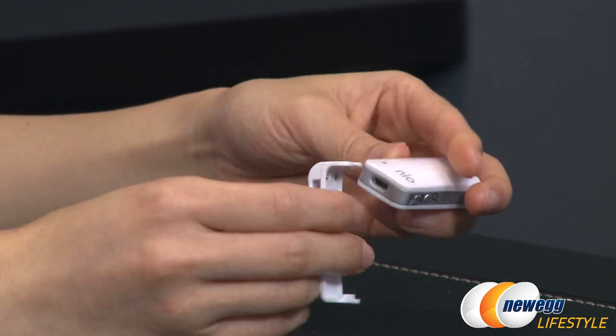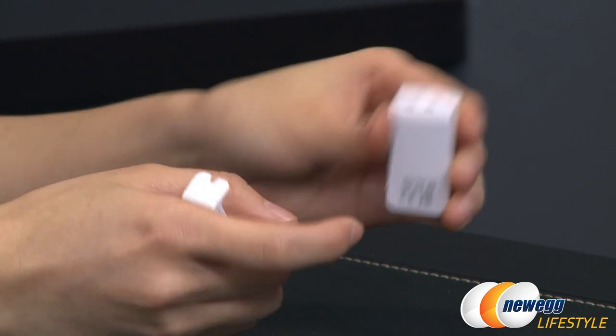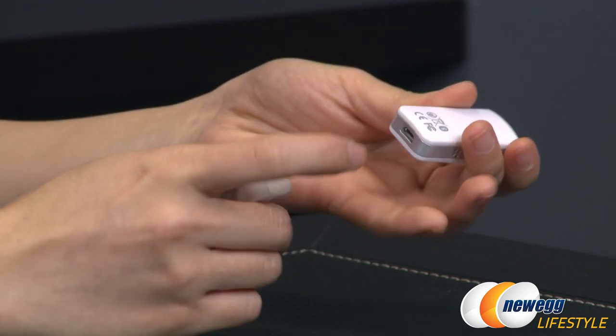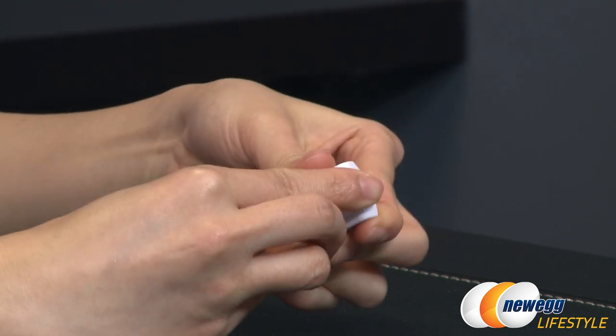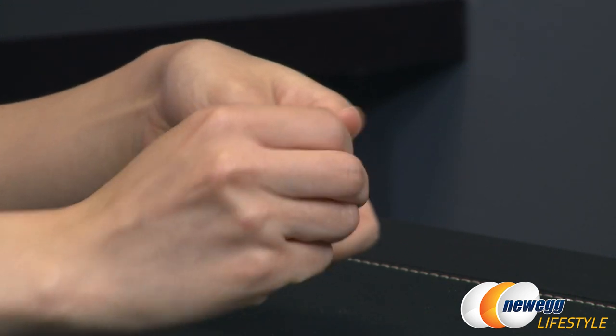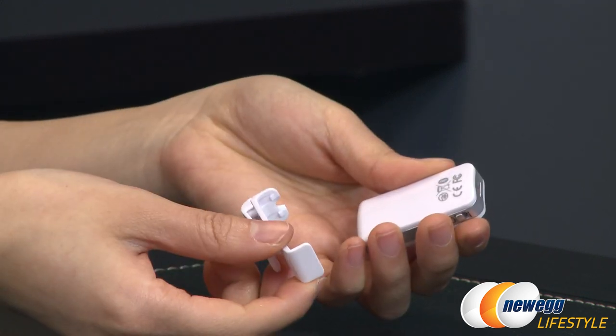I'm going to show you how to connect the clip. There are two mounting points up top, and there's also a mounting point where the micro USB port is. I'll go ahead and attach it like so — and it snaps right on, easy as pie. To remove it, I like to take it from the bottom and then remove it like that.